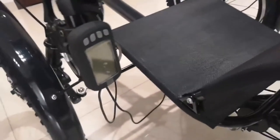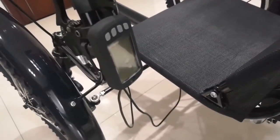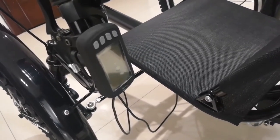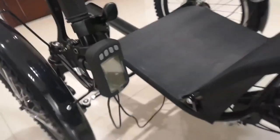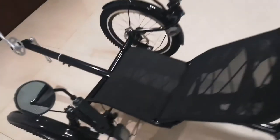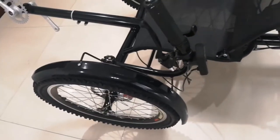The LCD indicates speed, power, distance, and pedal assist levels. We also include some free accessories like the headrest, rear view mirrors, and fenders.